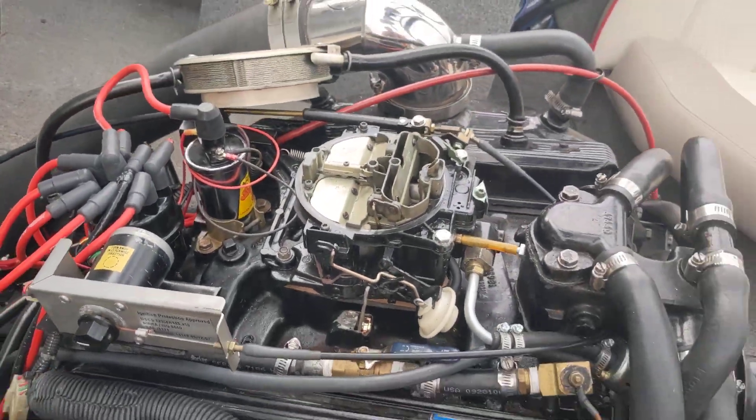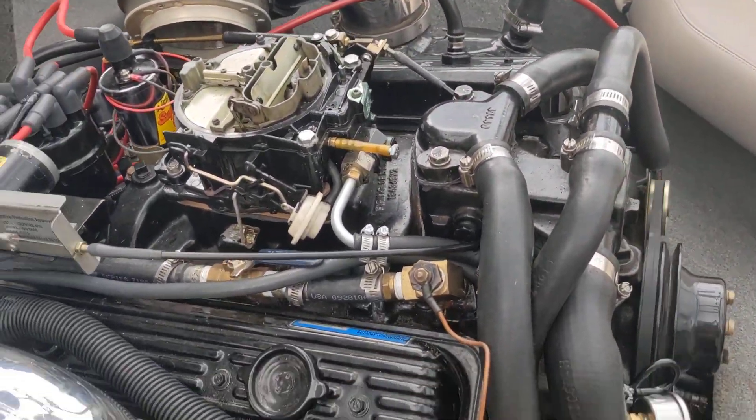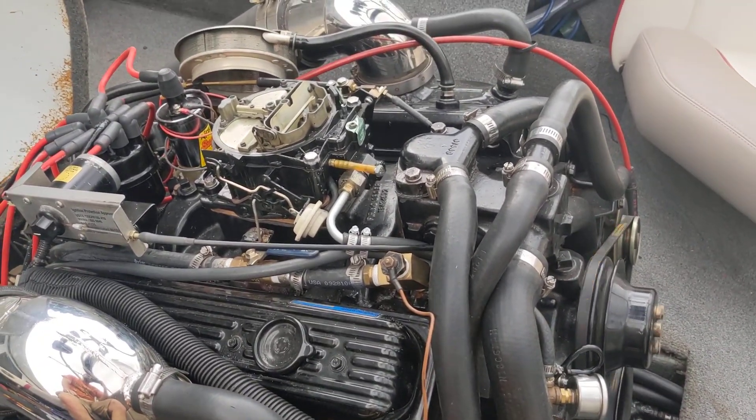Just a little squirt and it fires right up. I can't figure it out — if anybody's got any ideas, let me know.